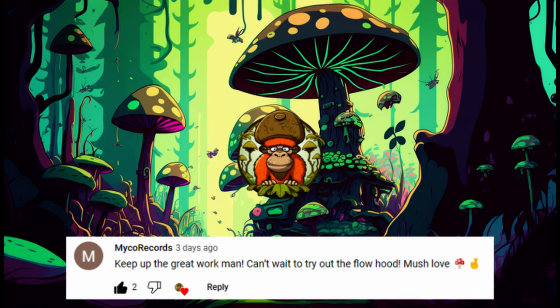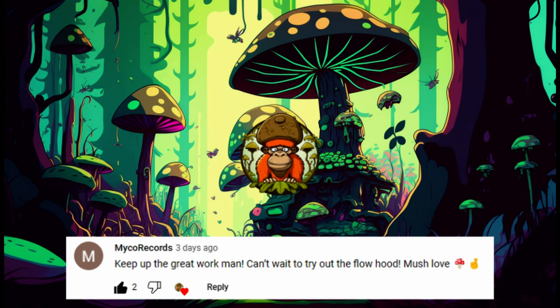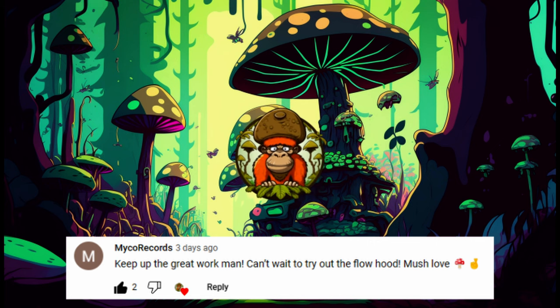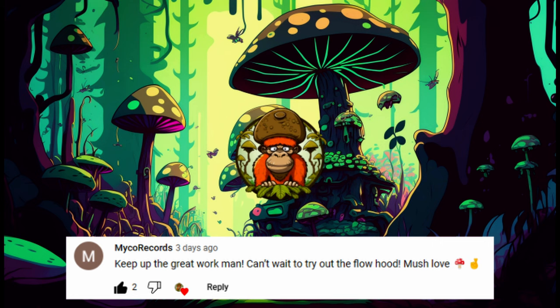Hey guys, welcome back to the jungle. Springateng here, welcome to my brand new channel about mycology. Here I'll document my journey so that we can all learn from not just my mistakes but also my huge successes as well.